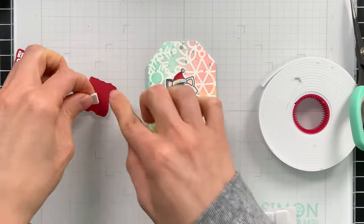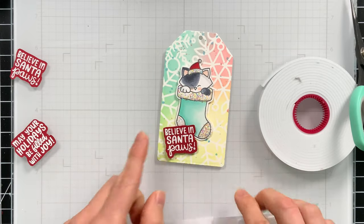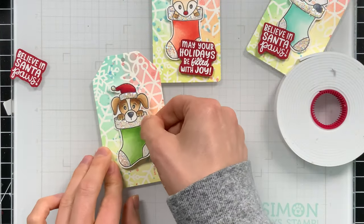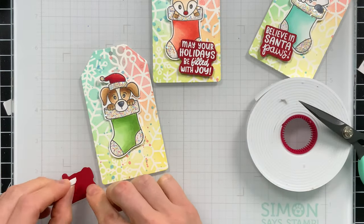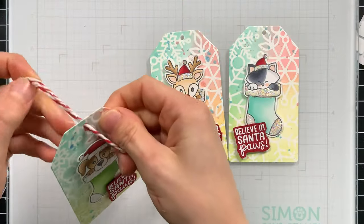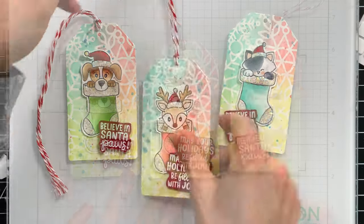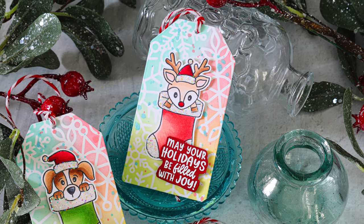I'm attaching my critters onto these tags using some foam squares from Simon Says Stamp, and then the sentiment will get attached with foam tape because it's a little bit thicker than the thin 3D foam squares I used for the critters. That is all it takes to put these together. You could make tons of these for your Christmas gifts, and if you don't like the colors I've chosen, you can mix around the colors and create your own custom palette that coordinates with your wrapping paper. Just use this design as your guide for where you're placing everything and you're going to have some really fun and festive tags. The only thing left to do was add some twine — I picked out some red and white candy-striped twine to tie onto the tops of each of my tags.